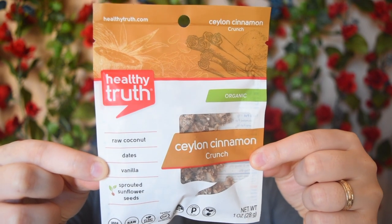This feels interesting — it's Healthy Truth Cylon Cinnamon Crunch. It's oats! They are organic and have raw coconut, dates, vanilla, and sprouted sunflower seeds. I have really been getting into oats recently — it's become like an obsession. This sounds really, really cool, and I love the fact that it's cinnamon flavored. It is also gluten-free, dairy-free, paleo, and sprouted certified. This sounds like it'll be really yummy — I'm super excited.